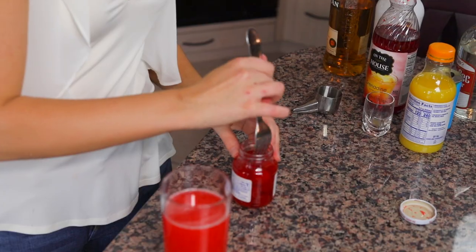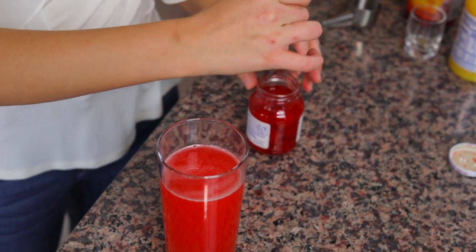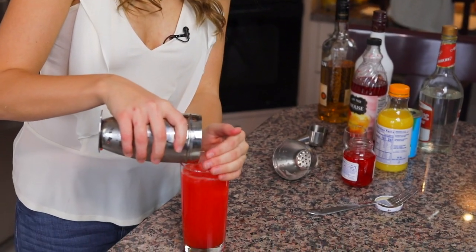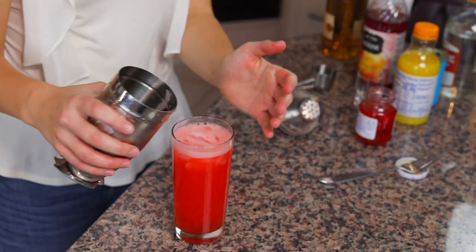For some garnishments on top, I have some maraschino cherries — you can put them on the rim or right into the drink. I'll add a little bit of ice too to make sure it stays cold. Let the party begin! Put me on a beach, people.